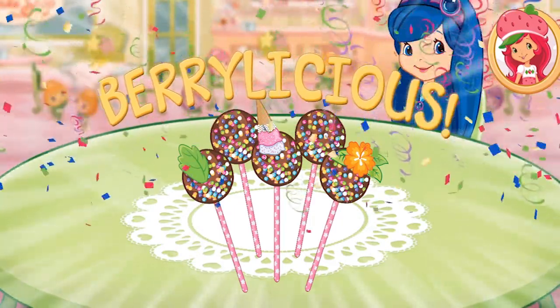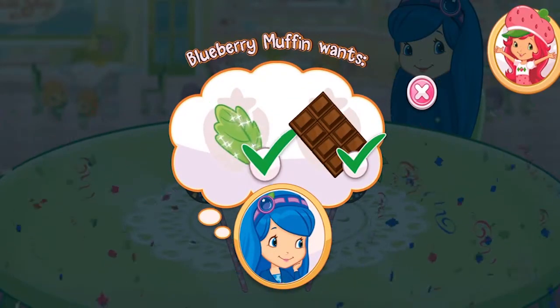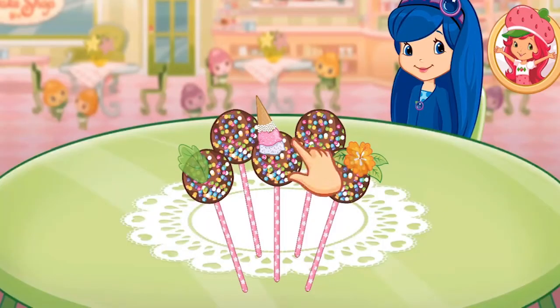That looks very-licious! Hooray! Blueberry Muffin will be so happy that we made what she wanted!